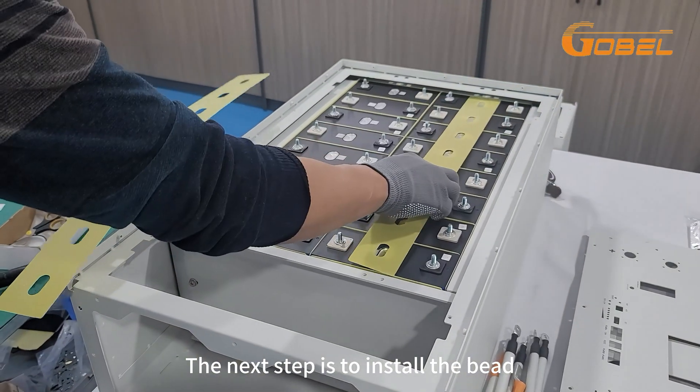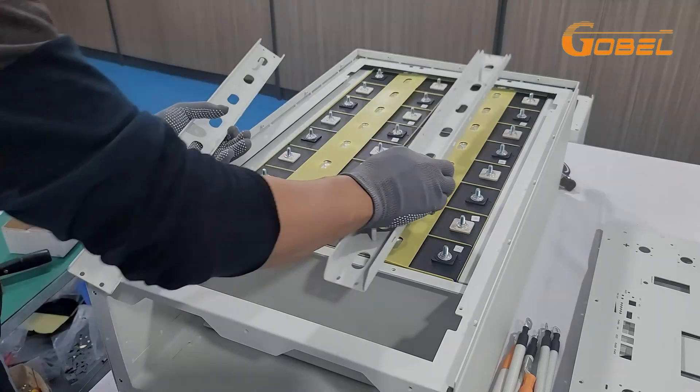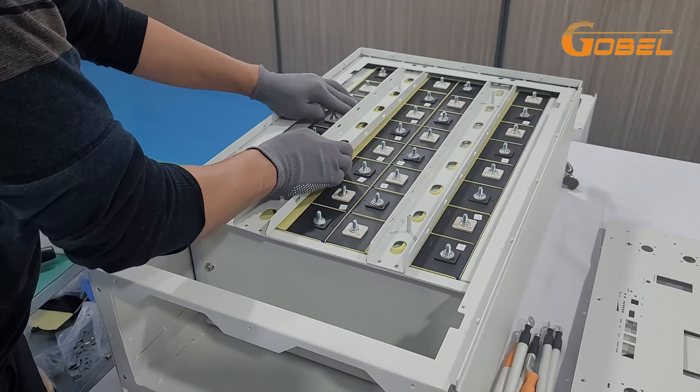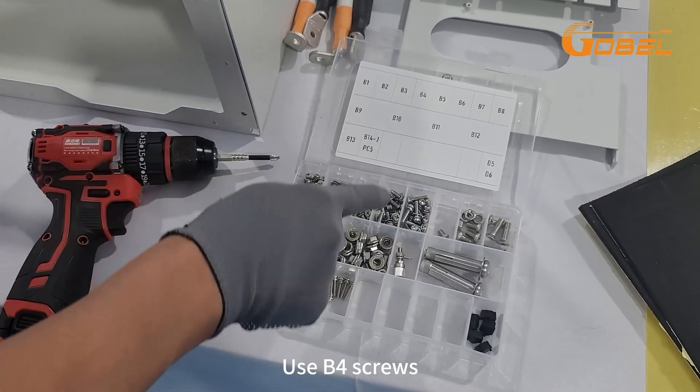The next step is to install the beads. Use B4 screws.